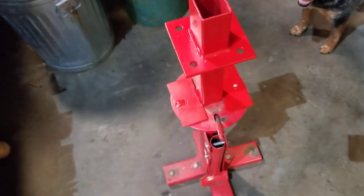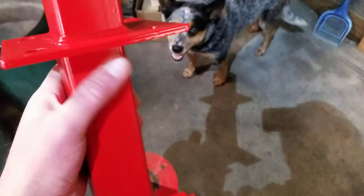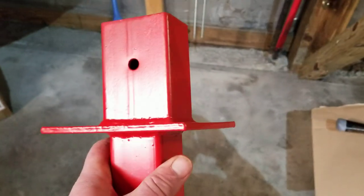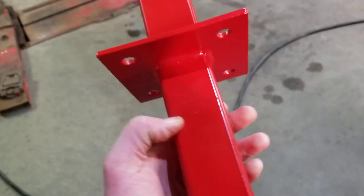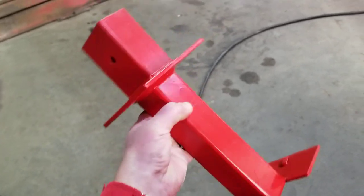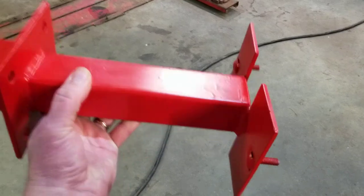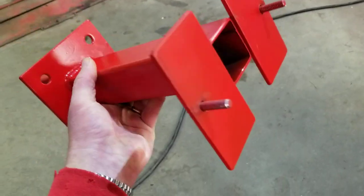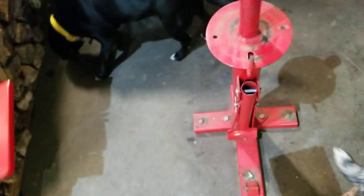There are lots of videos already uploaded that show how that works. I ended up taking this thing — the top red part is what it normally came with — and I took some two-inch square stock that I had in my scrap bin and ended up welding a couple of ears to the base of it. I threw a couple of bolts through that.